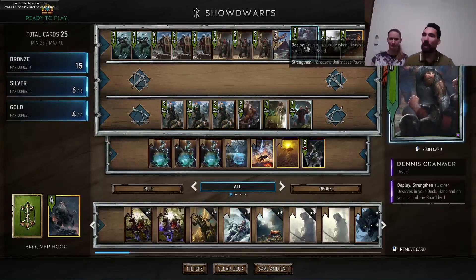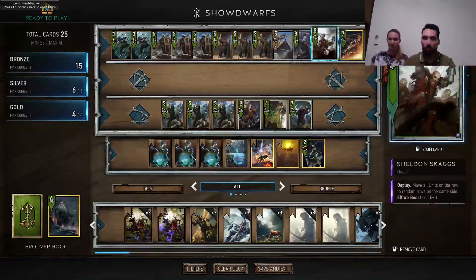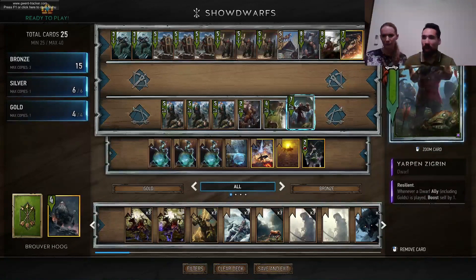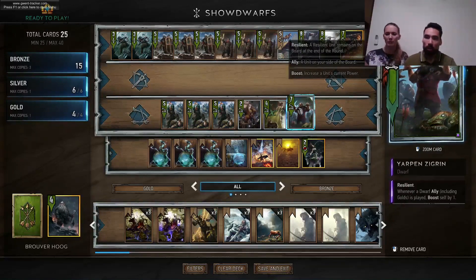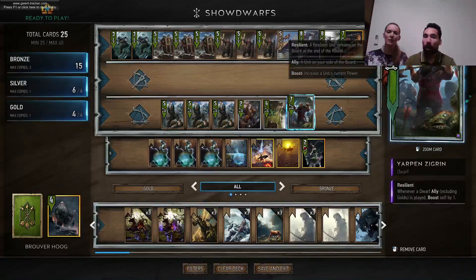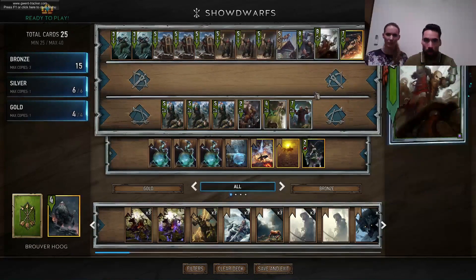We have scaling kegs, though that's not dwarf-specific. We also have Buckley — for him you only need to play two or three dwarves. We have Jarpen, who gets boosted whenever you play a dwarf. So whenever you play Jarpen at any point in the game, you'd like to have more dwarves in your hand — the more the better, because he gets boosted by one for every dwarf you play.